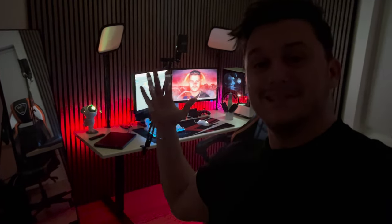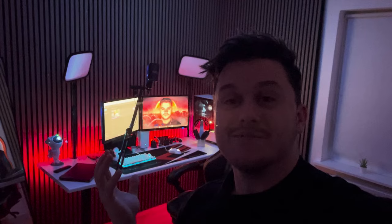So yeah, this is my gaming setup slash streaming studio. And well, I guess this is where the magic happens.